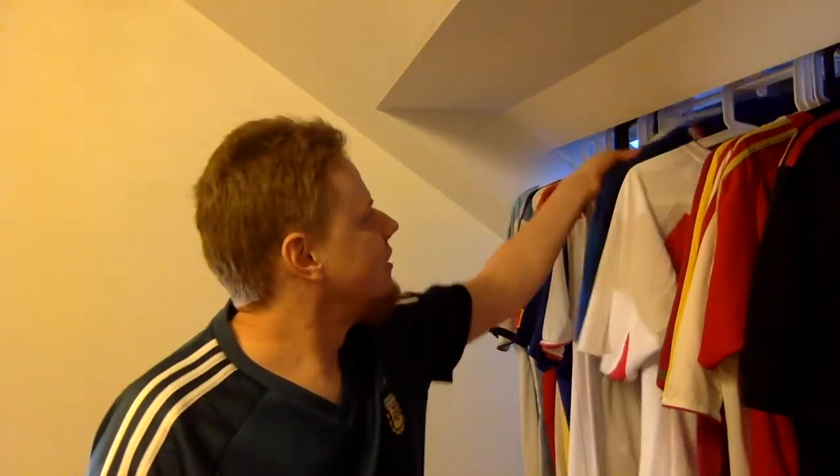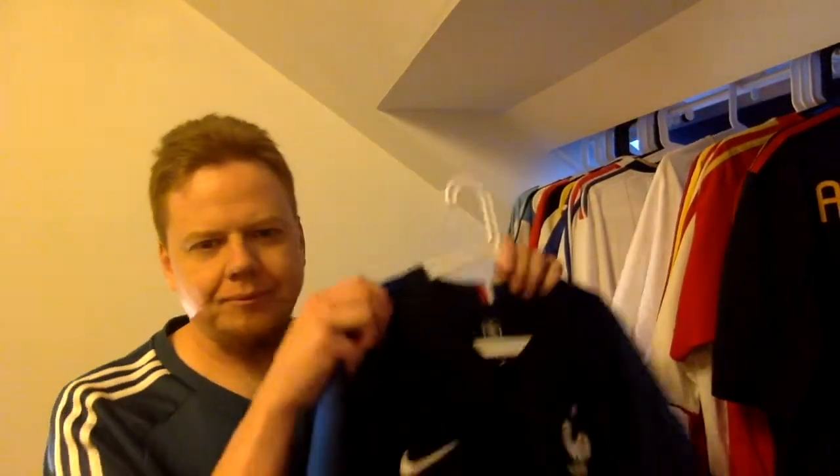Yesterday I got my new France jersey, and I thought I'd show you some things that I haven't covered in my blog post about the France jersey.